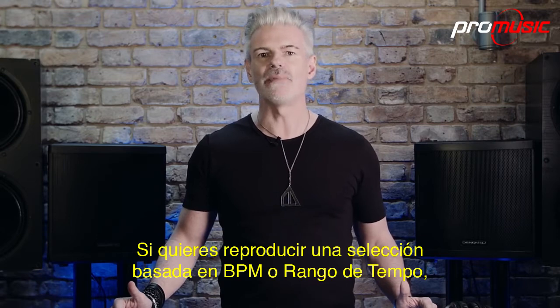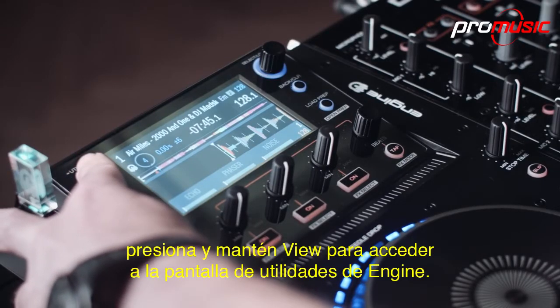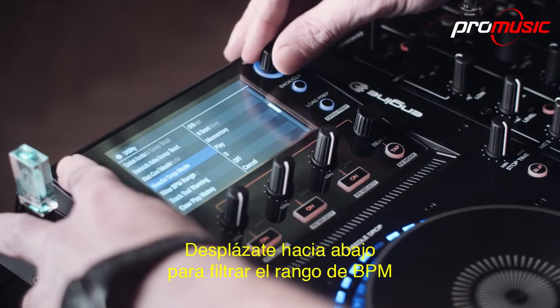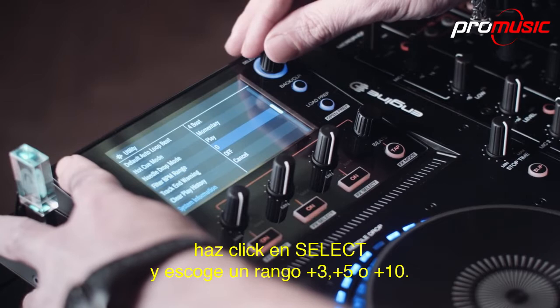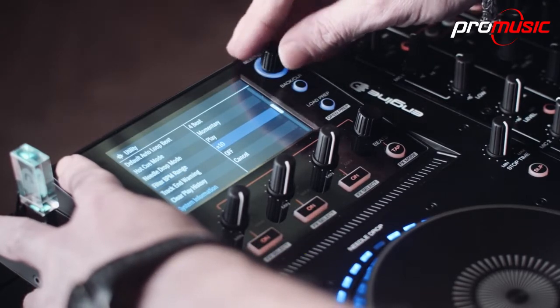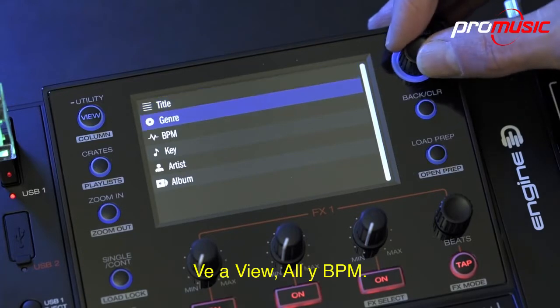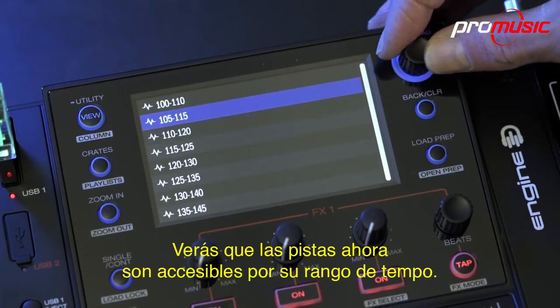If you want to play a selection based on BPM or tempo range, press and hold view to access Engine's utility screen. Scroll down to filter BPM range, click select and choose from a range of plus 3, plus 5 or plus 10. Go to view all and BPM, and you'll see that tracks are now accessible by a set tempo range.